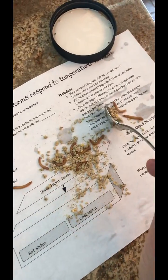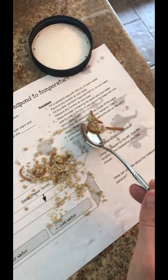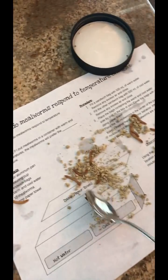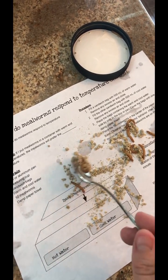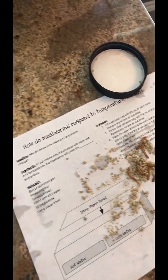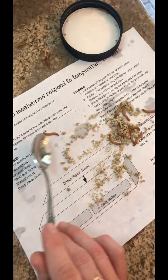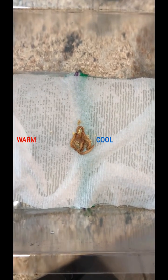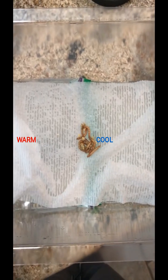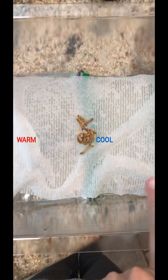Nine... we're missing one. I see him — he's here. Ten! Let's get him over here. Do we have 10 mealworms now, Kellen? This is our warm side and this is our cool side.